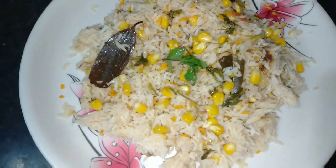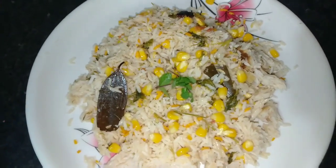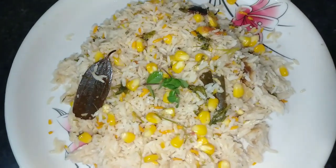Thank you friends, sweet corn biryani is ready. If you enjoyed this video, please like and share our channel and subscribe. Don't forget to subscribe. Thank you friends.